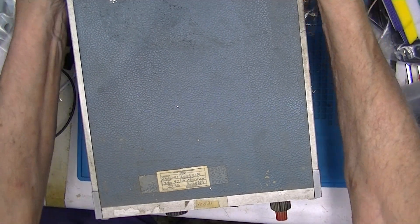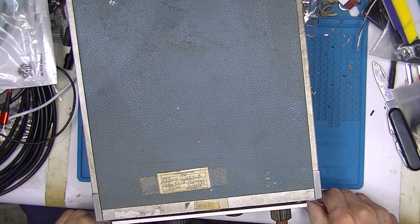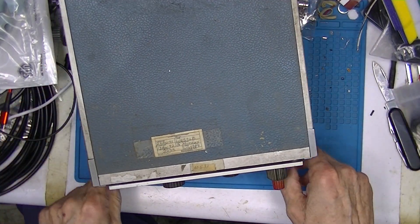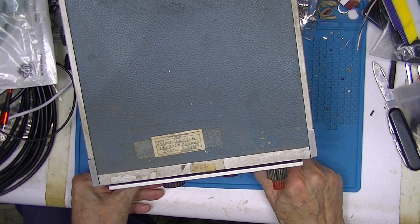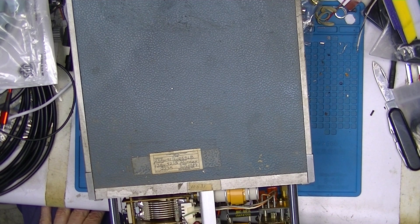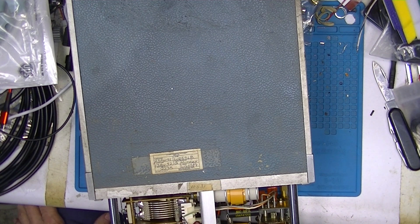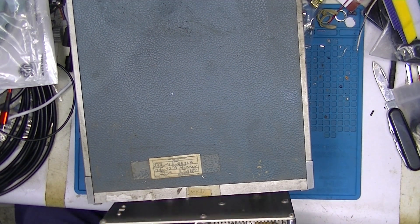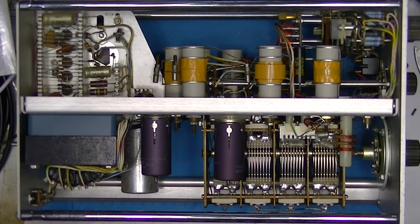I'll put my fingers on the back of the unit, press forward, and the whole unit now slides forward. It's pretty dirty up here on the outside but it's perfectly clean inside.